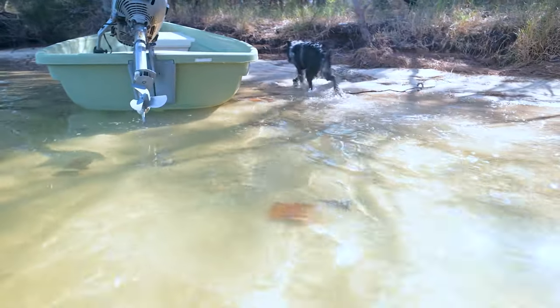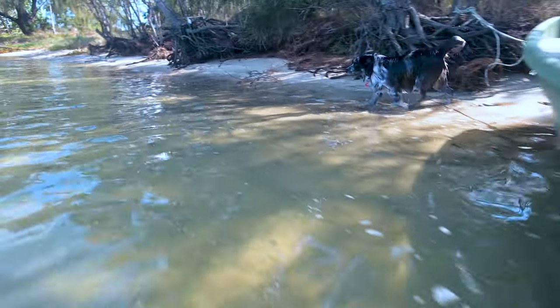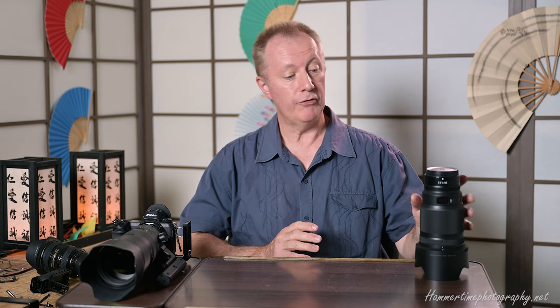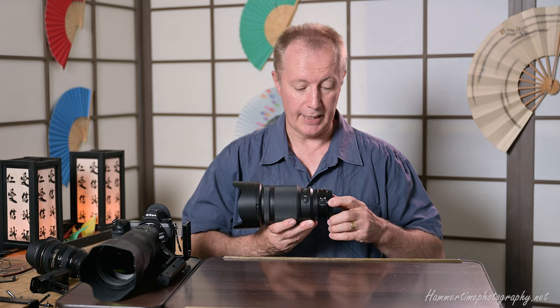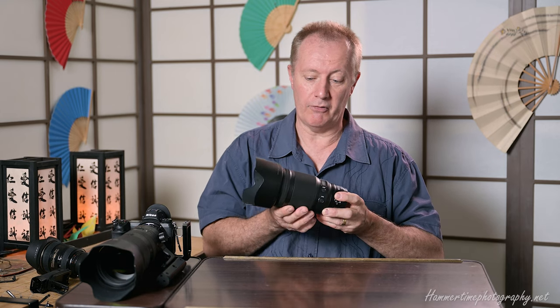It's nice to know these older D-series lenses work on the Z system providing they have a silent wave motor. Now, the 50mm f/1.2 is a magnificent lens - impressive but quite bulky and weighty, making it a little front-heavy for long periods. Functionally it's brilliant, with every feature you need including a very smooth, gliding focus ring for precise manual focusing when needed.